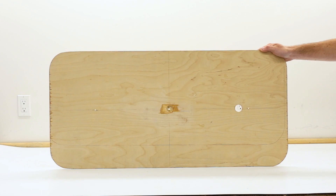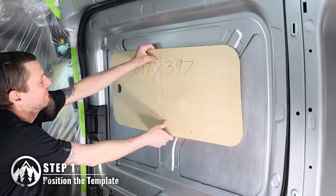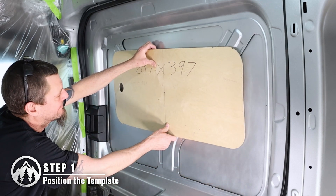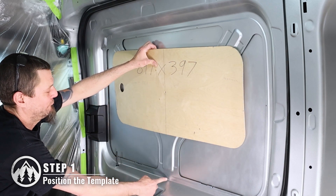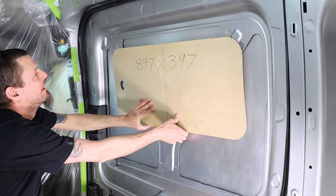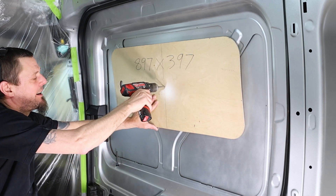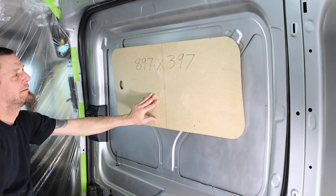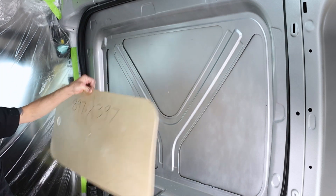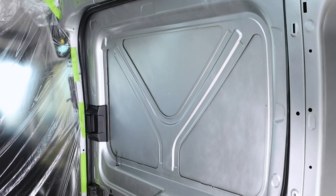Now let's move on to the install, starting with getting the window area marked. From the inside of your van, grab your window template and place it roughly where you want your window to sit. Try to avoid any obstructions present on the wall of the van so there is less to cut through later, and be mindful of any cabinetry that will be in your build. Once in place, drill a hole through your van using the center of the template as a guide. We will use this hole to help mark the position of our template on the outside of the van.